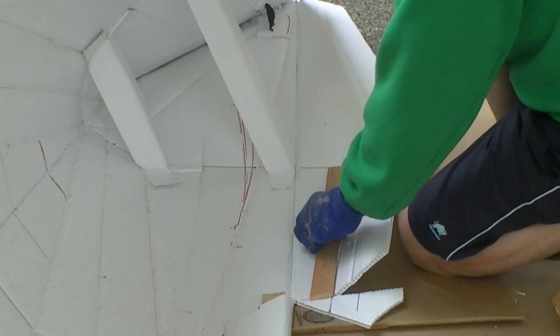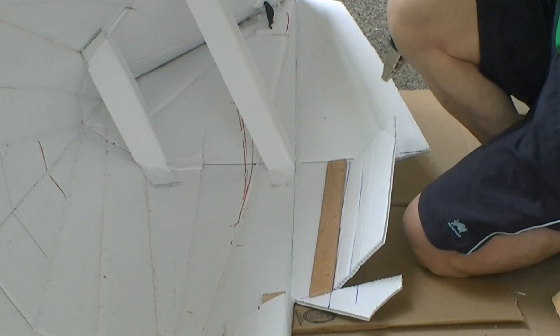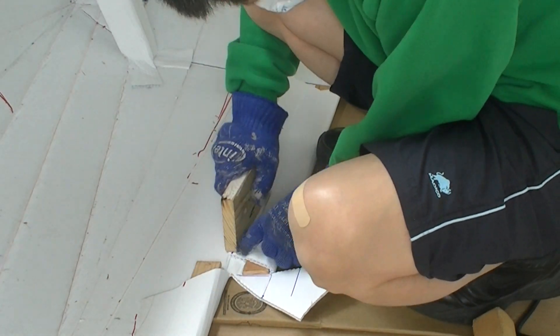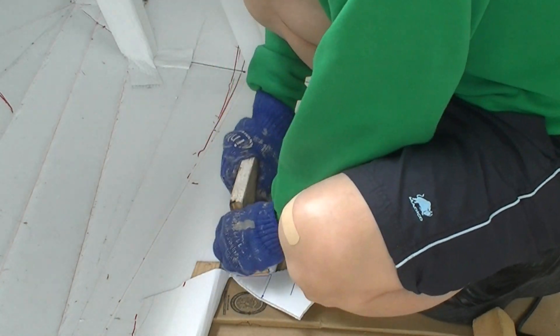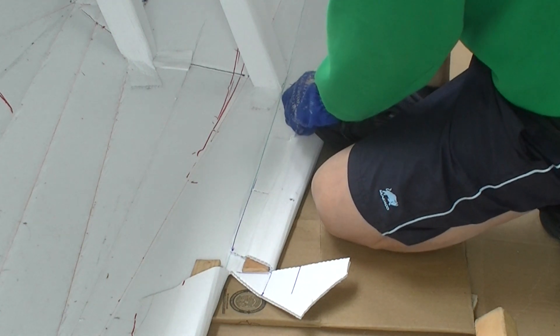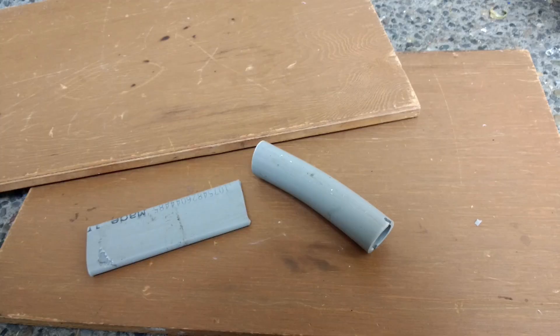I am excited to show you this new gunnel design. I sandwiched a thin strip of wood between the coroplast. It is much faster to make and is much stronger than my previous designs. It costs less. However, it took me four to five trials to figure out the best way to make it. In my next design, I will replace the wood with a flattened PVC pipe, which is stronger and will not be affected by water like wood.